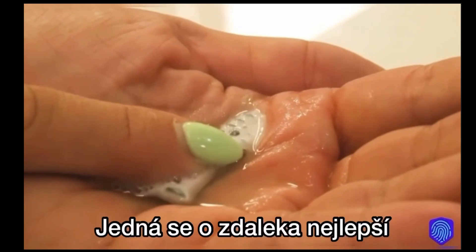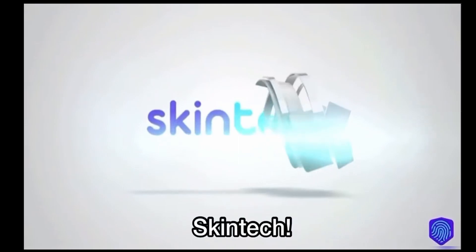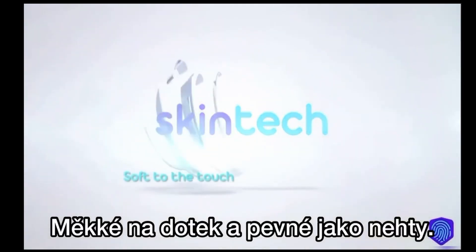This is just amazing, right? This is by far the best sanitizing product in the world. Skintech — soft to the touch and tough as nails.